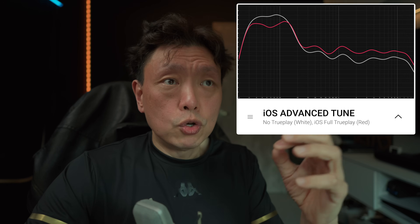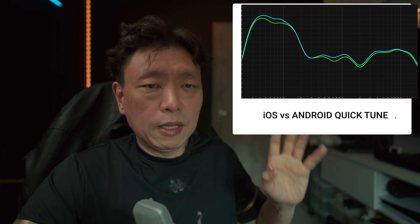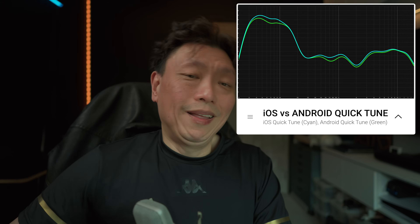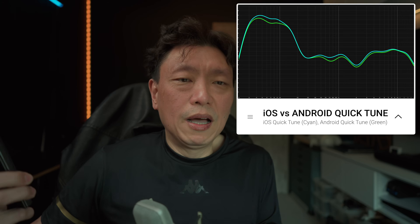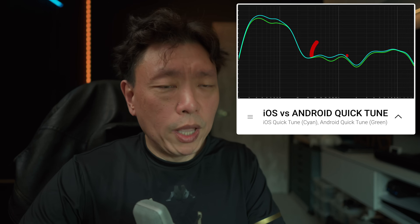This is probably what Sonos wants you to hear, because what Trueplay does is that it tries to give you what it thinks should be correct based on the deficiencies of your room — not all rooms are the same. For the iOS Quick Tune versus the Android Quick Tune in green: the Android devices are actually quite similar around 200 hertz or so, but the iOS Quick Tune actually gives better bass and better mid-range response.